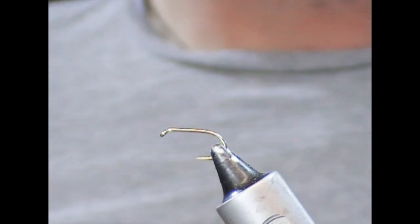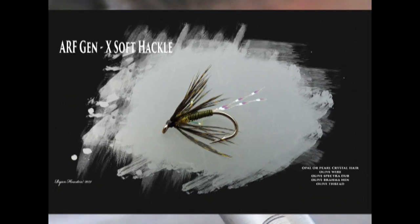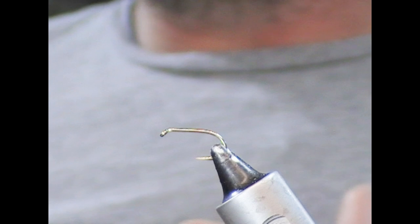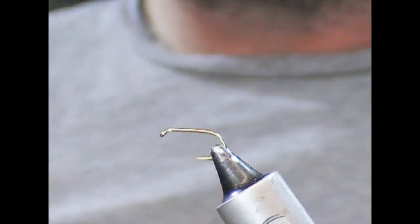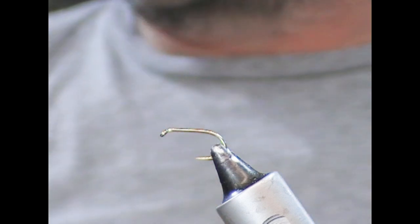So what I'm going to tie now is Alrit's Generation X Soft Hackle, and this is going to be an olive version of this fly. I suppose it probably imitates nymphs. The idea is that the fly has a little bit of weight in it and a wire body, which would allow you to fish it New Zealand style or off the back of a dry dropper.